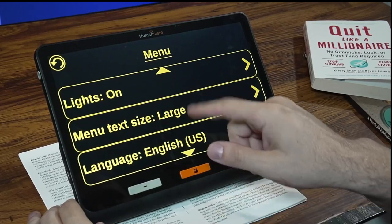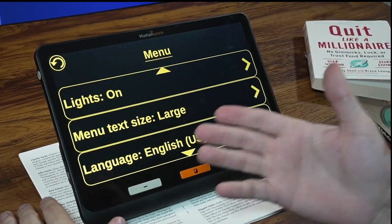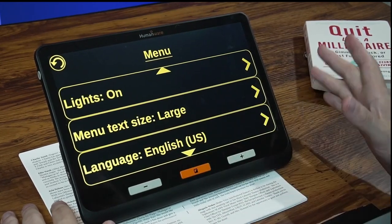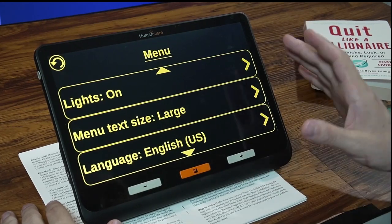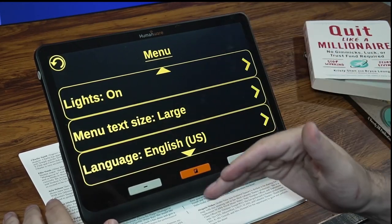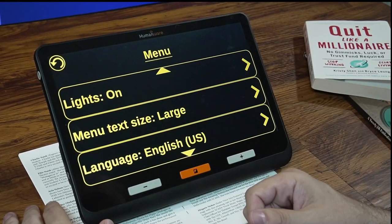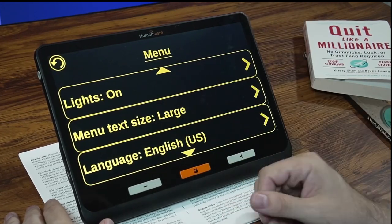One thing to note: I have the menu text set as large as it will go — the options are small, medium, and large — and even at the largest setting, it's not quite large enough for me to see clearly. I wish the text could be made larger, or that the menus would read out loud when touched. That would make it much easier to interact with the menu.